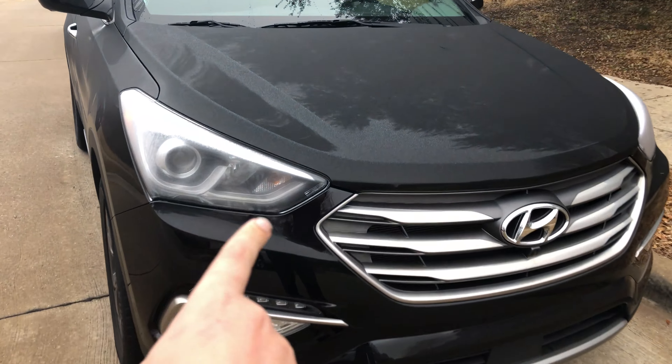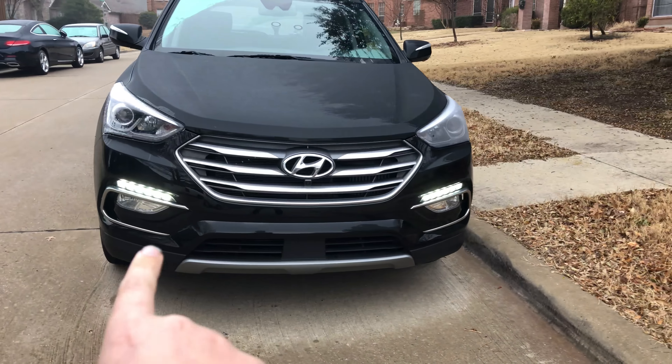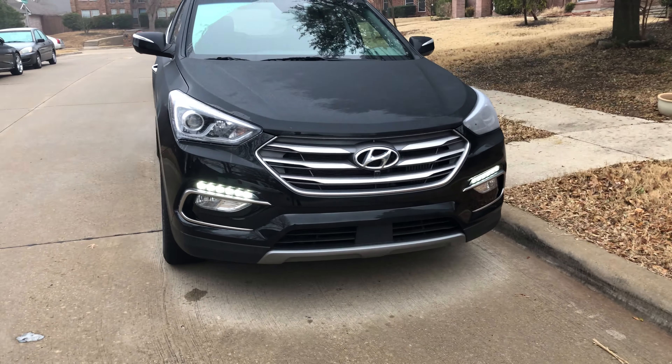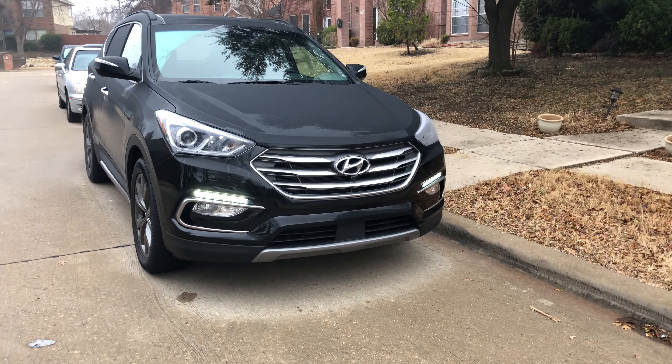The LEDs don't show particularly well now because it's a dewy morning, but they look pretty cool. I thought these were the turn signals when I didn't have them on, but these are actually the daytime running lights down there. And then if you do the parking lights, it's the ones up there. I actually kind of dig that — it's a little different, a little bit nice.